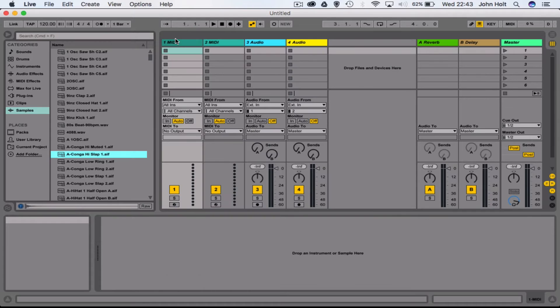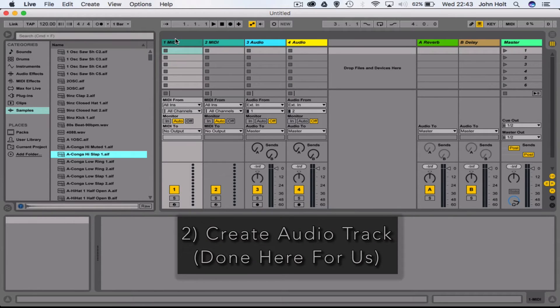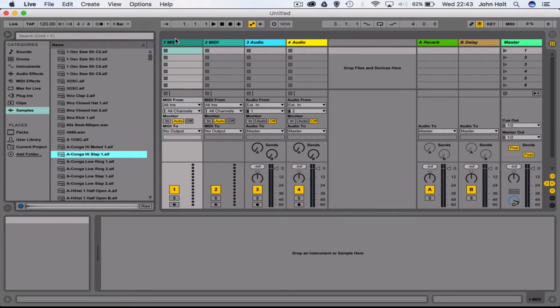Now we need to make an audio track to record onto. In Ableton, as default when you open a new project, two MIDI tracks and two audio tracks already exist. Bear in mind that if you're using something like Logic or Cubase they don't automatically make audio tracks for you, so you might need to make one.